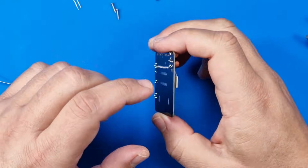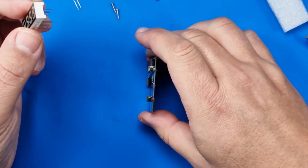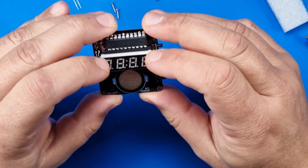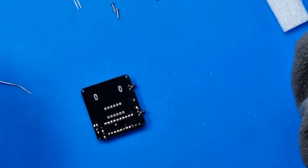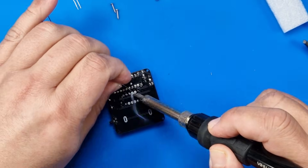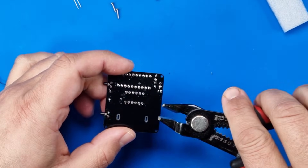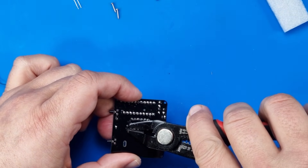So next then is the readout, the display. So that goes back. Let's have a look at how we lock it in. They are flying everywhere, just to let you know.